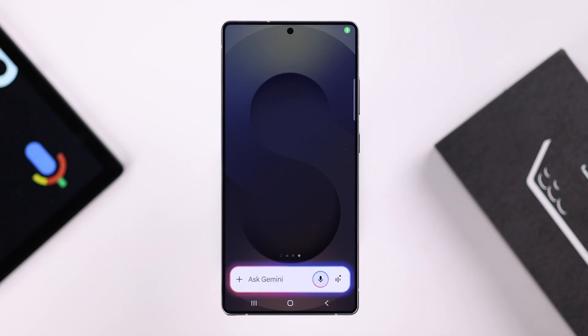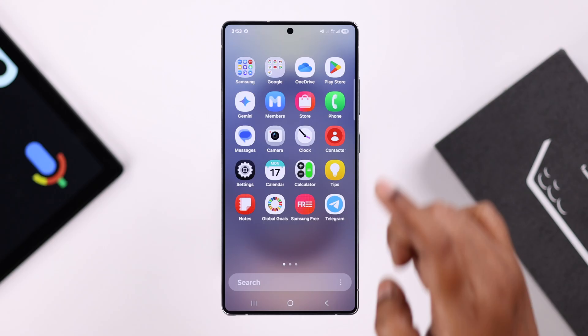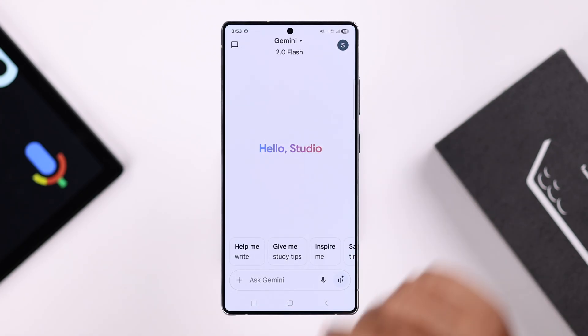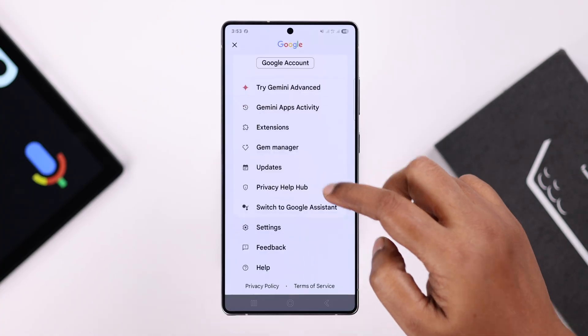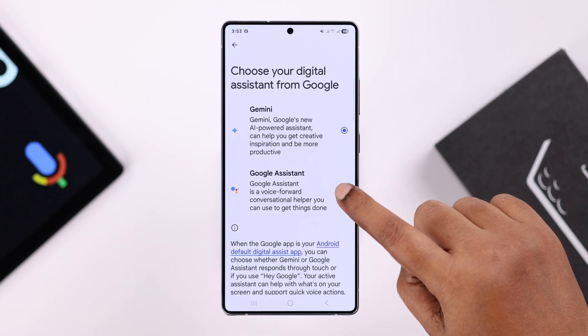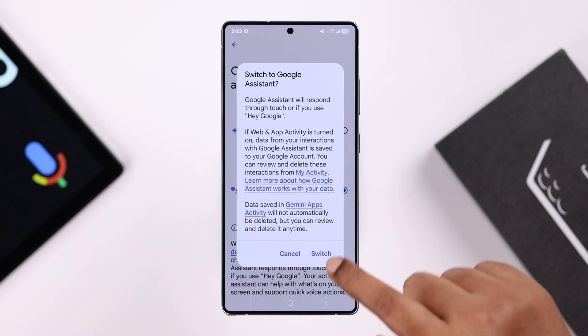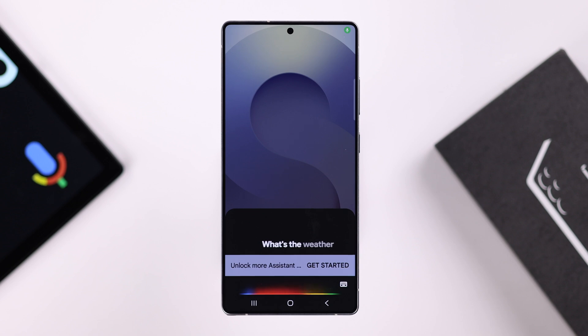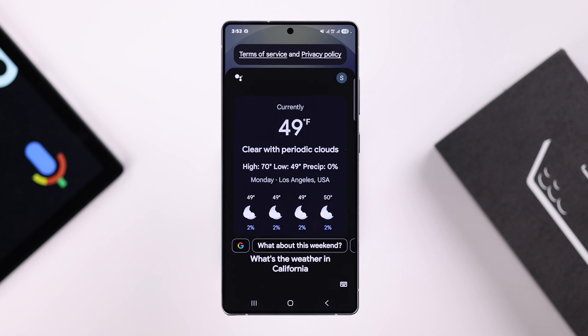Everything is done. Now whenever you say "Hey Google," as you can see, Gemini wakes up. Some people don't like that, including me, so we're going to switch it to Google Assistant only. For that, open up the Gemini app, tap on your profile, and simply tap on Switch to Google Assistant. Select Google Assistant instead of Gemini and switch. Hey Google, what's the weather in California? That's all for this video, thanks for watching.